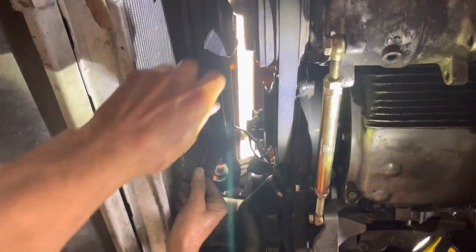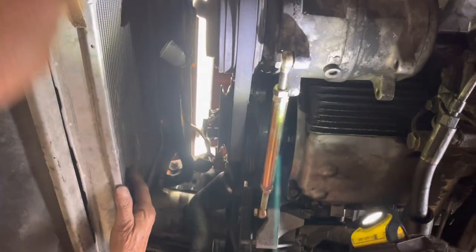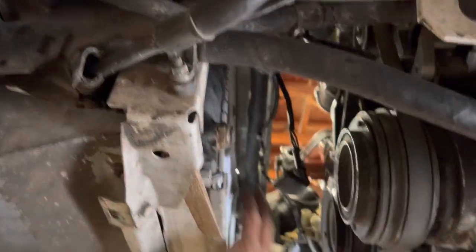The shroud was installed upside down. He had one three-bladed fan and one six-bladed fan. Because the shroud was wrong, he had to route his wiring over the top of the radiator instead of where it's supposed to come through. Just look at this — this is just crazy.